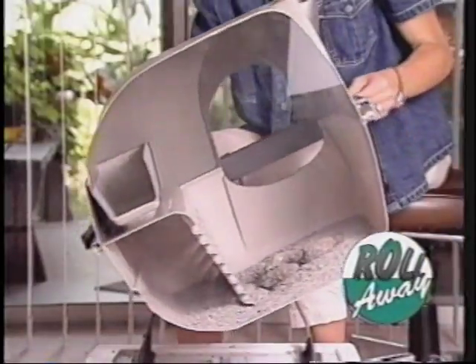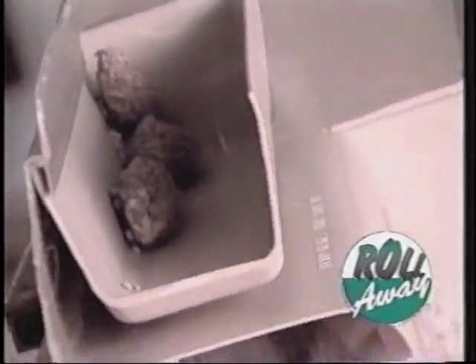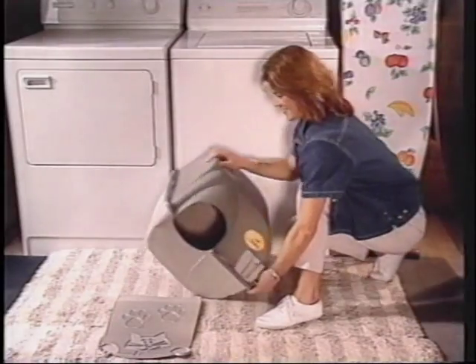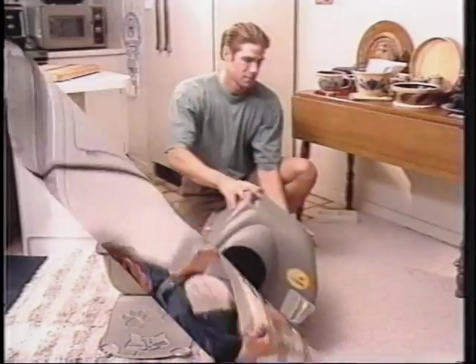Here's how Roll-A-Way works. As the box is rolled, the litter passes through a patented litter separating grill. This unique grill removes waste, depositing it into the convenient pull-out tray. As the box is rolled back, the clean litter flows back into place. Roll-A-Way's self-cleaning design keeps litter, dust and waste out of your hands and in the pull-out tray for fast and easy disposal in seconds.